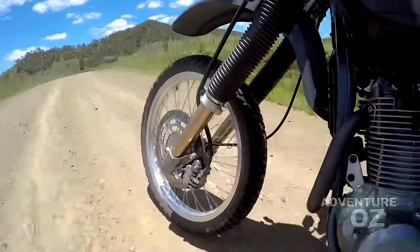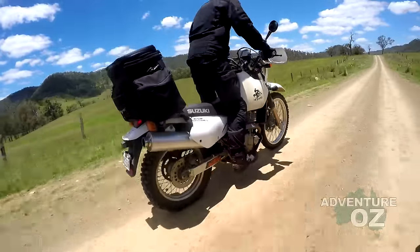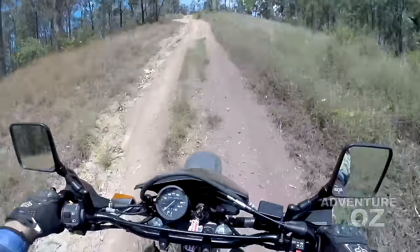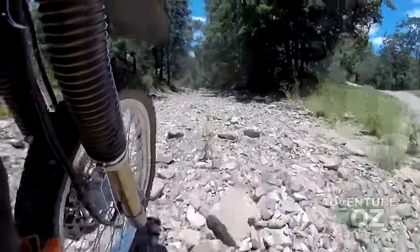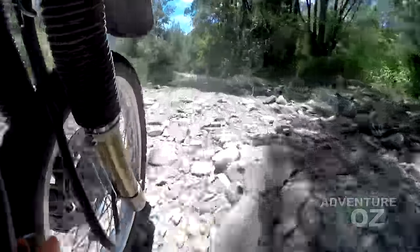If you are a featherweight riding nothing harder than smooth dirt roads, you will find the stock suspension is okay. But the problem is the moment you are in trouble, it won't be doing you any favours. The front end dives badly under panic braking, and if you run off the road it will bounce you like a trampoline in the rough stuff.